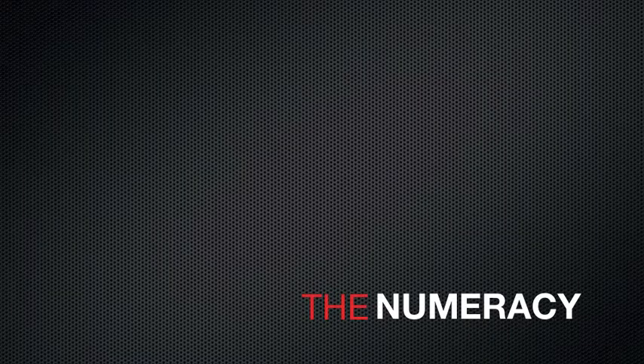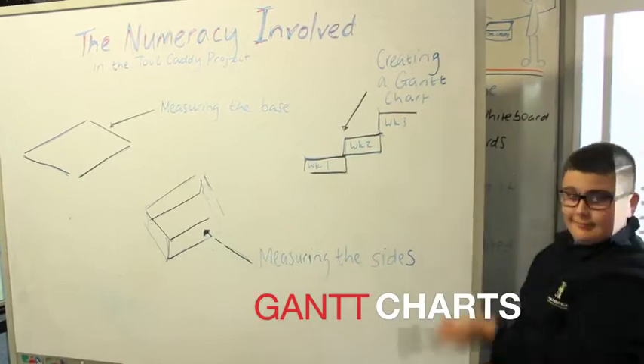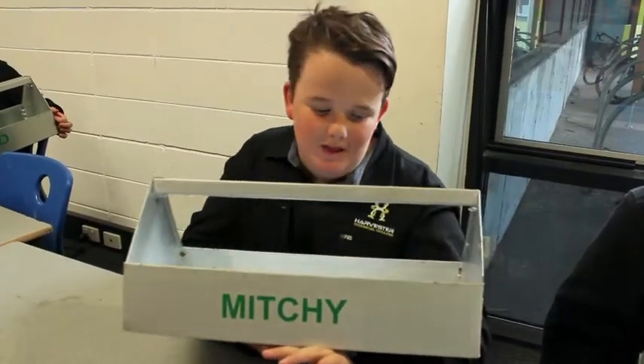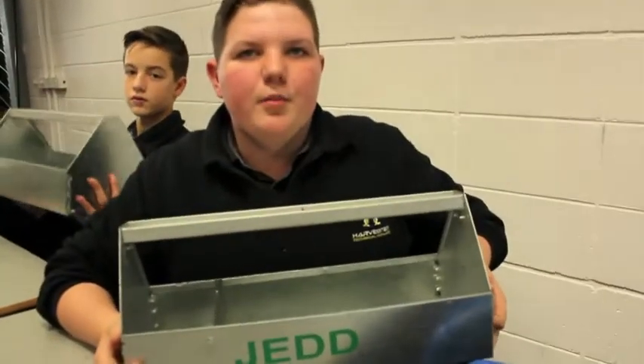Using new tools. Converting centimetres into millimetres and putting on tool paths. Measuring it out.